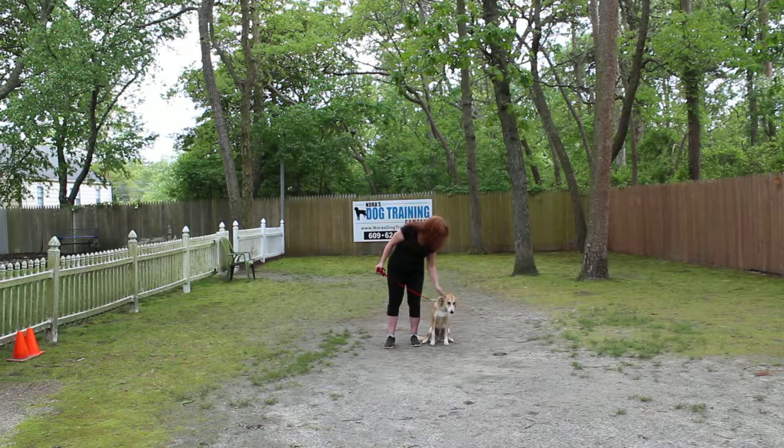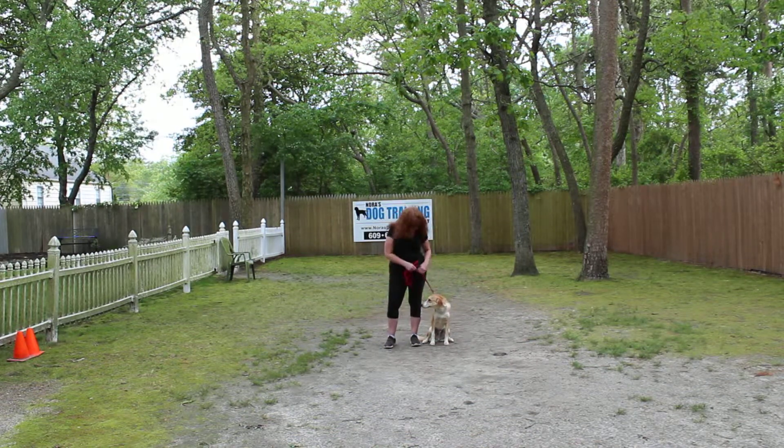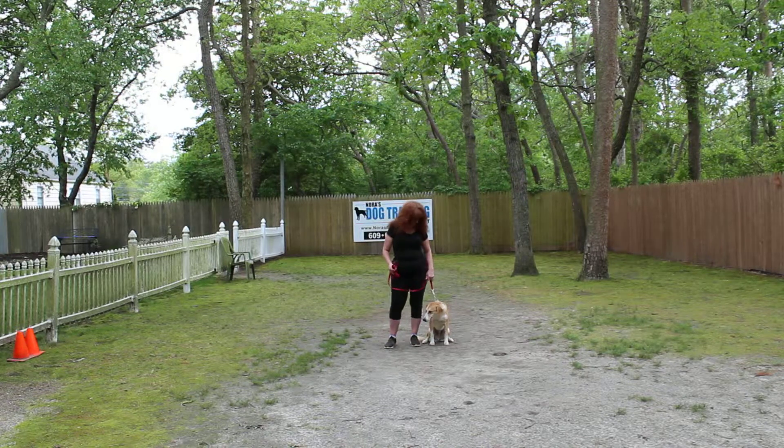Good afternoon and welcome to Nora's Dog Training Company. We are here with Brandy and Jake. We're going to demonstrate all the obedience commands he's learned here at school.